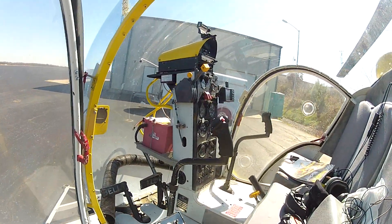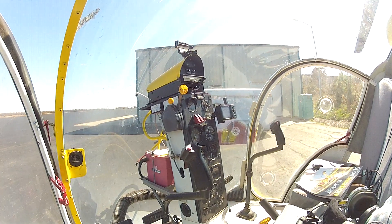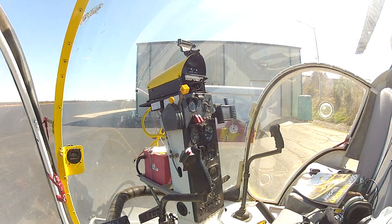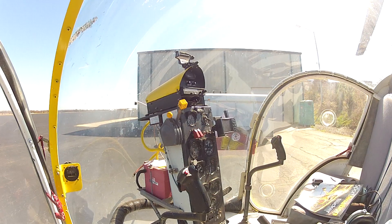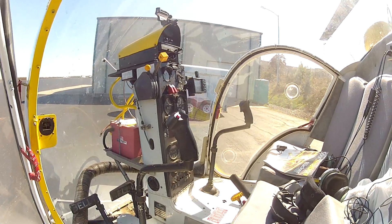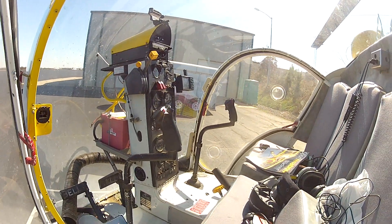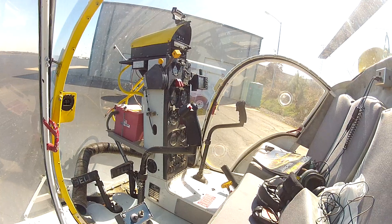Do you fly this one from the left or from the right? Looks like you're flying from the left. Radio battery transmitter. Ooh! Lots of nice stuff. It's a big battery too. Looks like it's got heat.